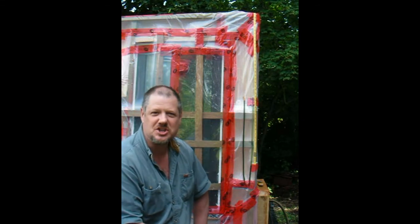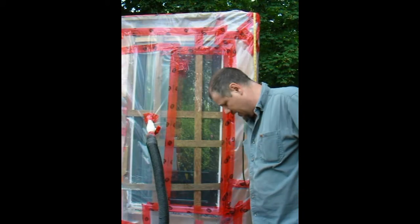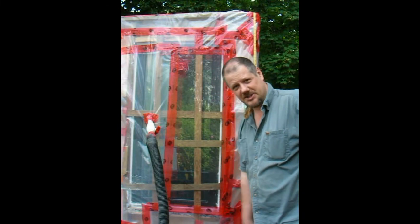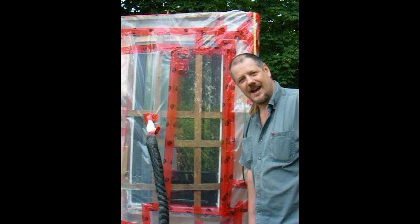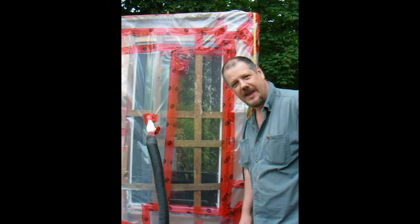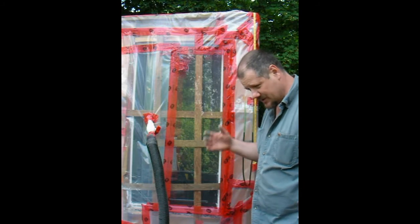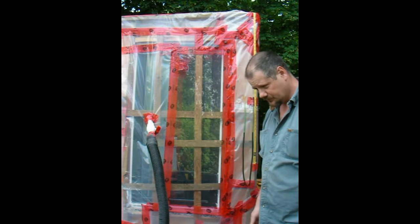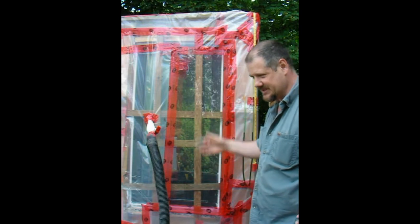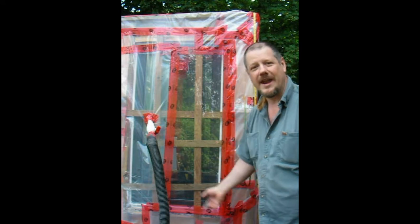What I want to do is show you how the window fails. We will apply that pressure and start wetting down the exterior of the assembly. Then I'll come back with a close-up of the camera and show you the areas that the water was getting through. I want to do it in steps so that we can calculate exactly when it failed.